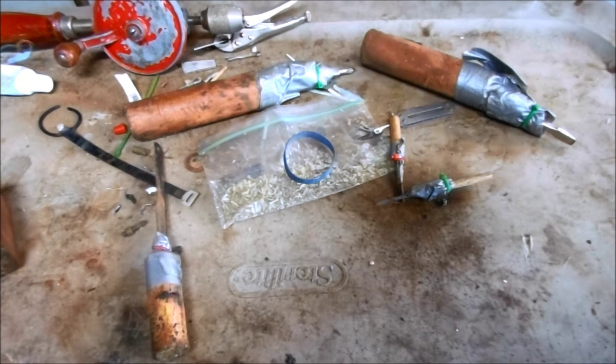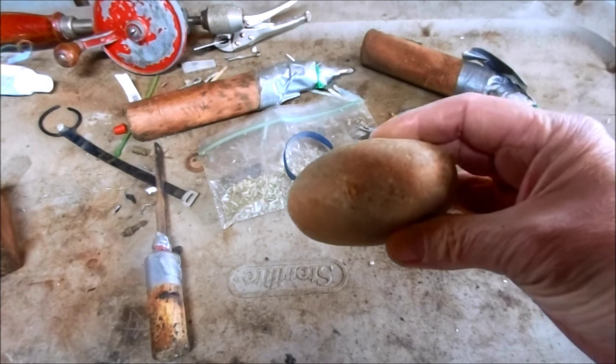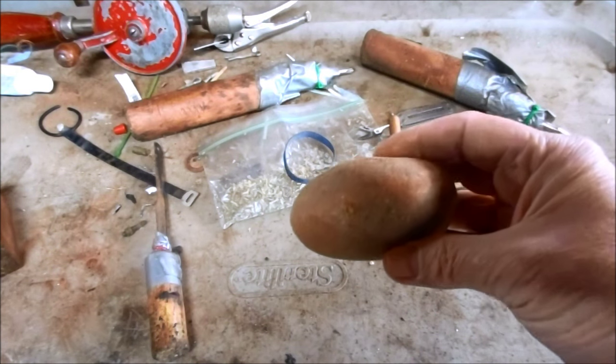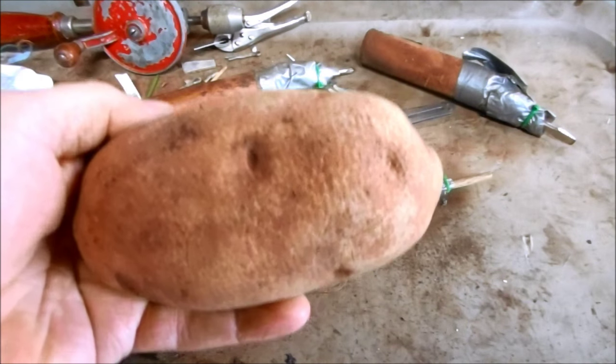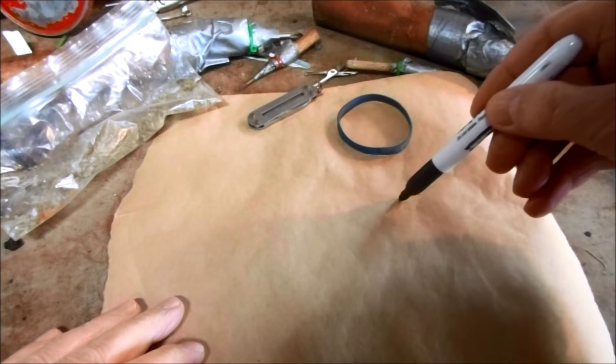I usually don't do weapons videos on my channel, but I'm going to compete in a big potato cannon contest. There's going to be a bunch of different spud guns and potato cannons, so I'm going to make a big potato cannon.